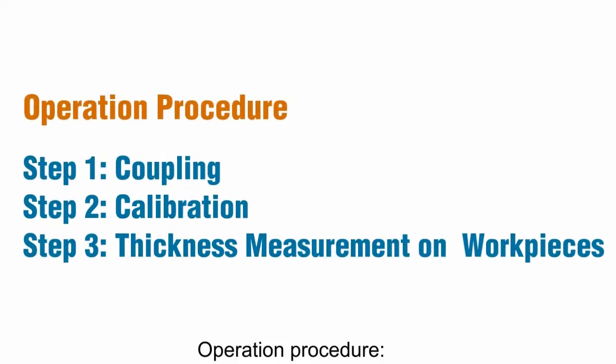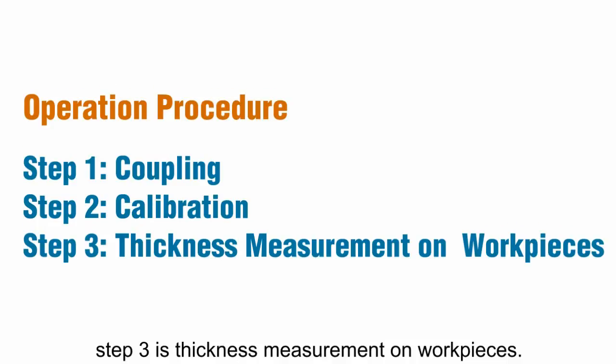Operation procedure. Step 1 is coupling. Step 2 is calibration. Step 3 is thickness measurement on work pieces.